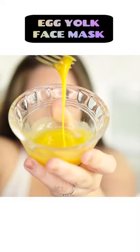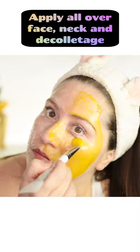For the egg yolk, just break the yolk and mix it up a little bit. Egg yolk is really amazing for moisturization.